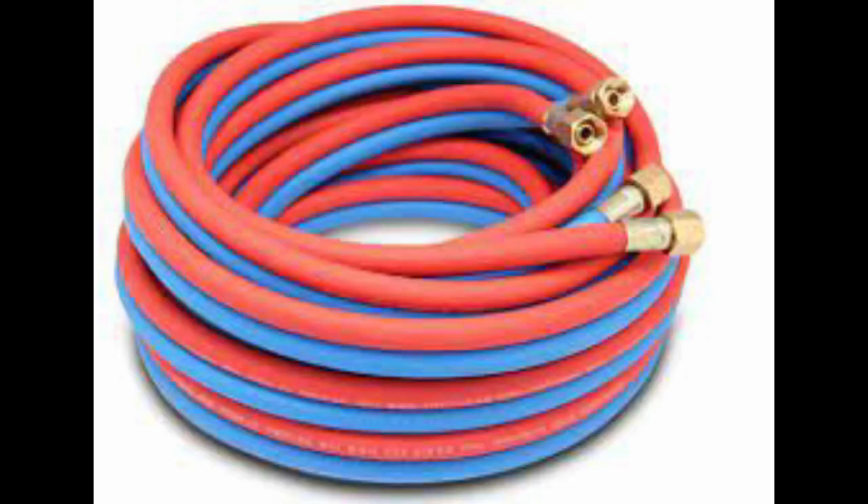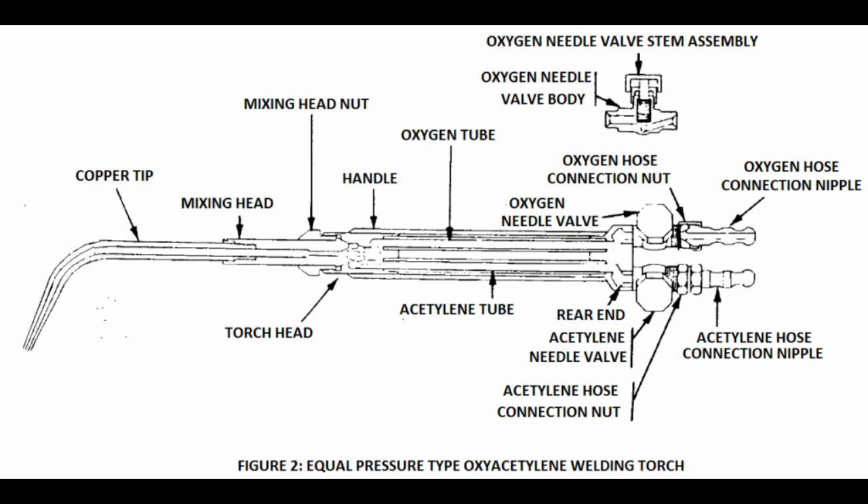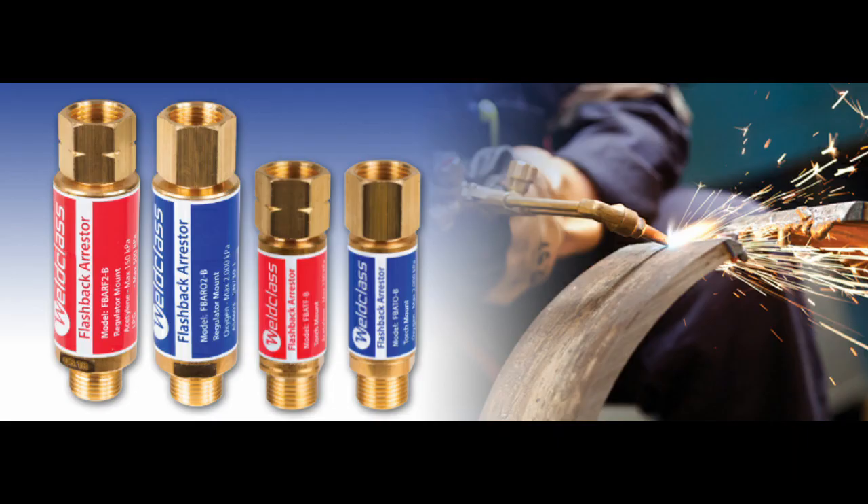5. Hoses — blue and red, or can be green and red. 6. Welding torch. 7. Filler rods. 8. Flashback arresters to prevent reverse flow of flame.